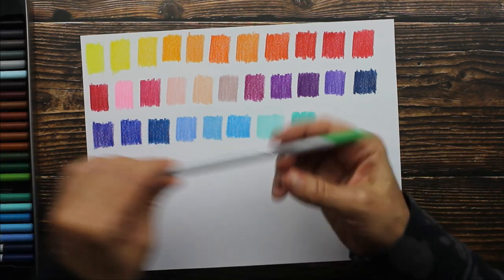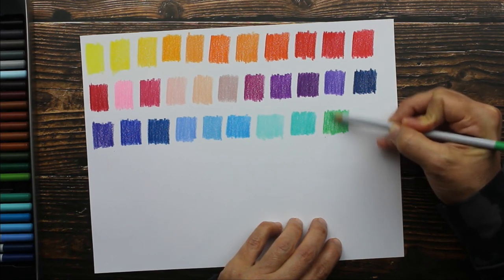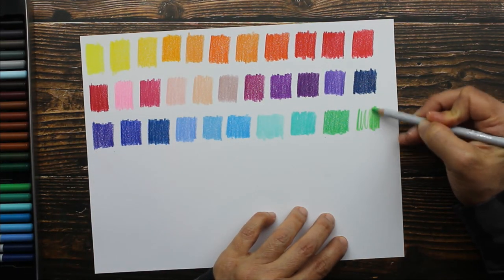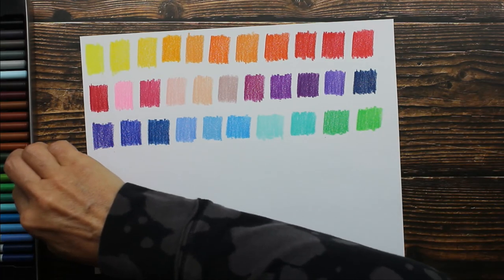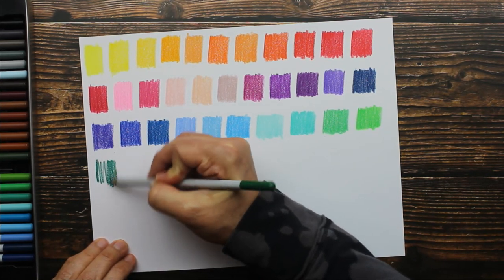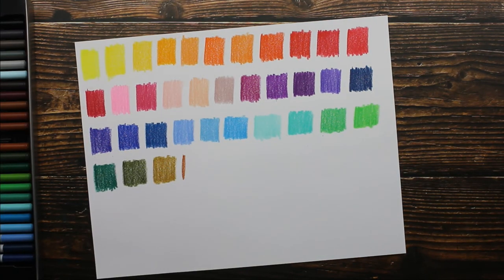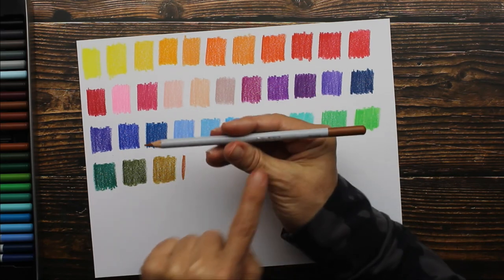Now we're getting into our green colors. Here is a turquoise. The next color is just plain green, which is a grass green. Then we have one called grass, which is just a little bit brighter green than the one before. Then we have lush green, which is just like a forest green. My camera cut out again — so this was our olive green, then we have caramel, and now I'm swatching cocoa.